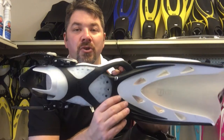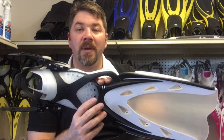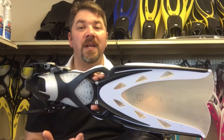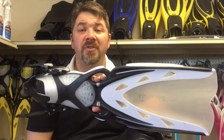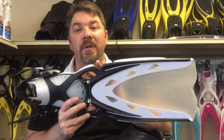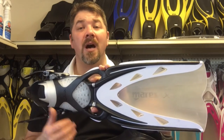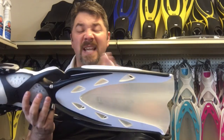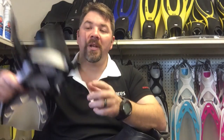Next we're going to look at the Mares Extreme. This is a full-bladed fin and the cool thing about it is it's very lightweight — it is positively buoyant. In the unlikely event this fin ever comes off, it's going to float up to the surface; you're not going to lose your fin. It comes in a slew of different colors. There'll be a link in the description below to a video from Mares' YouTube channel where you can see the individual technologies built in, from combating the parachute effect to parasitic vortices.